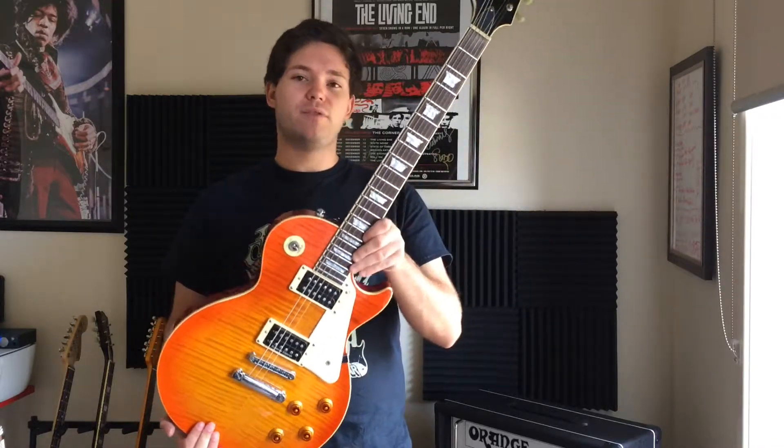G'day guys, I hope you're all doing very well and had wonderful holidays. This time I'm playing through a guitar that's turning 10 this year.